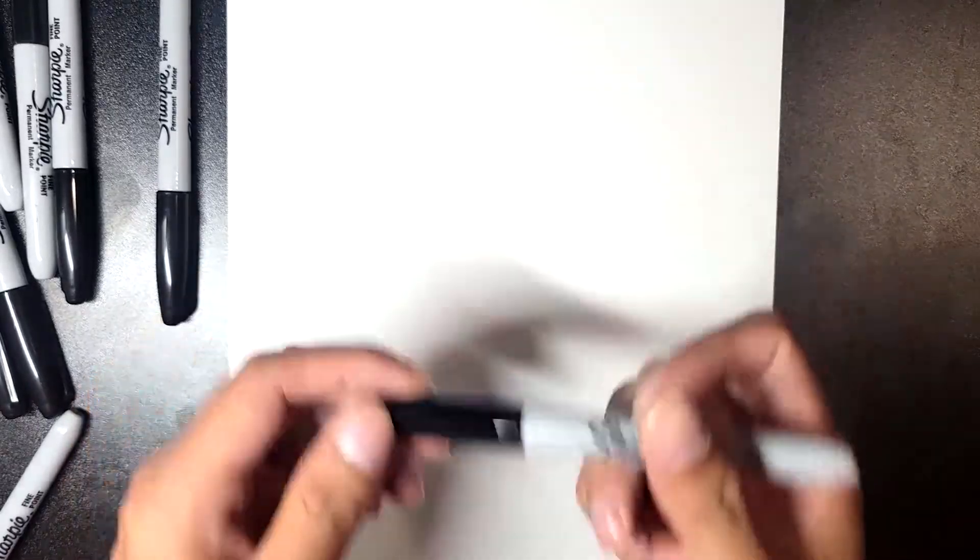Today we're going to be drawing a cute Togepi. All you need is a piece of paper and a sharpie to start.